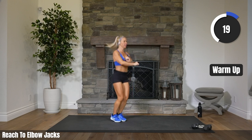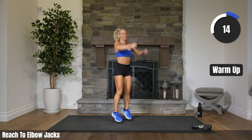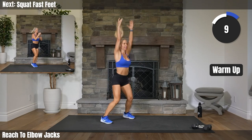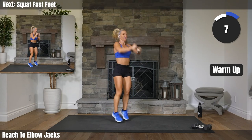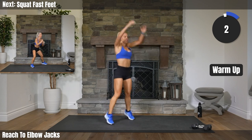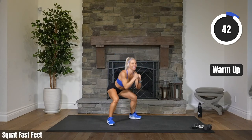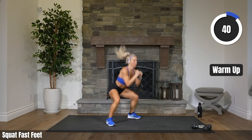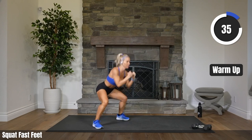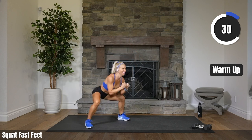20 seconds here. Last exercise of our warmup. Coming up — squat, fast feet, coming up. 11 seconds. Reach those arms. 3, 2, 1. Squat, fast feet. Squat, fast feet. Remember, at any time you can head into low impact — just take that jump out and just keep moving. Those legs are firing up.